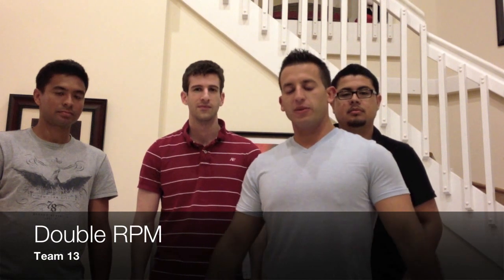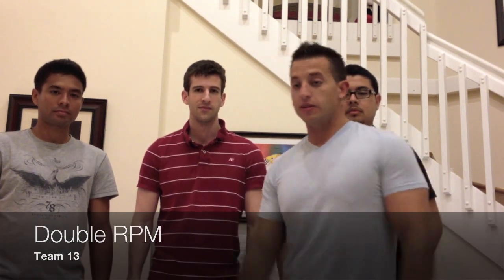Hello, this is the RRPM. My name is Ramon Cancerno, Team Leader. My name is Ricardo Mejia. Matthew Formosa. Peter DeGroote. And we have the Cable Wheelchair.